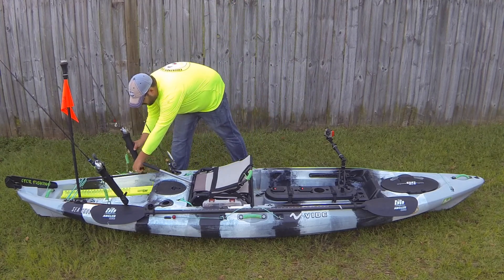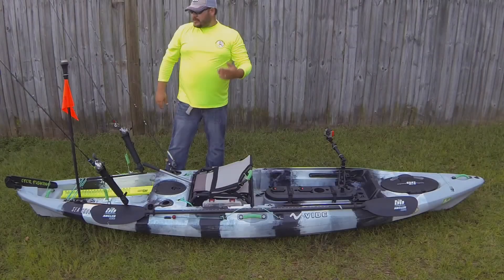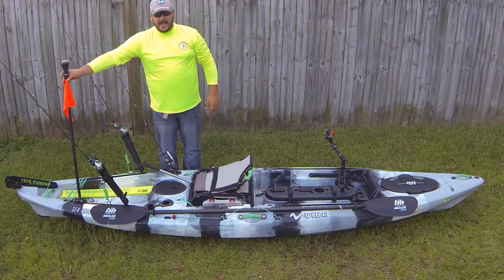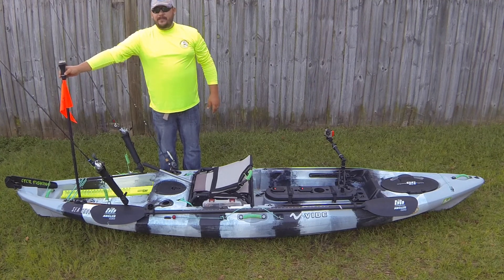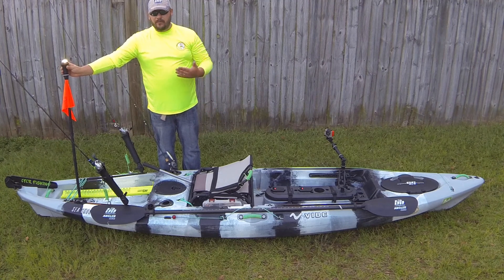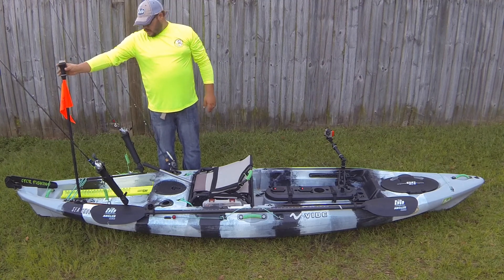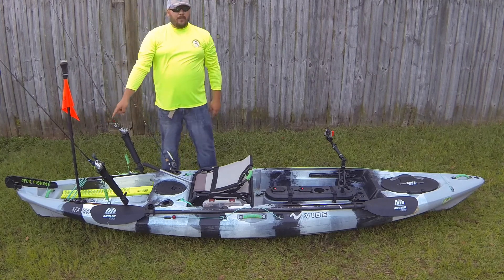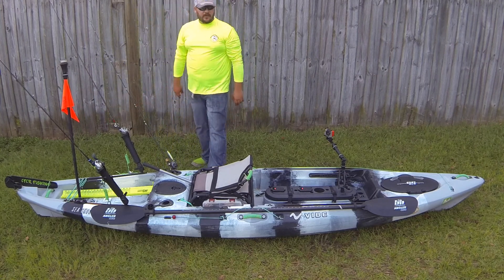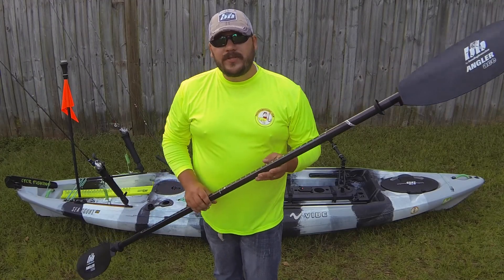Definitely check out Yak Attack accessories. Also on the back track I've got a Railblazer visibility kit. This light is really nice — it's a 360-degree light, it's Coast Guard approved, and it's sitting on a Starport HD on the track.